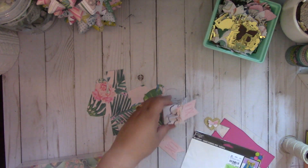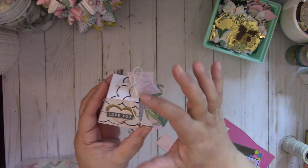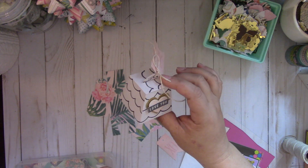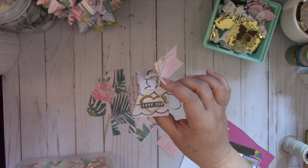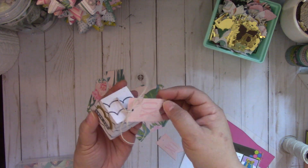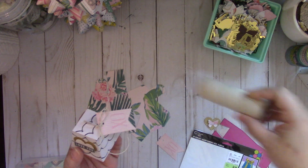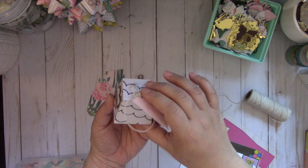Here's the one that I made, which I had posted on my Instagram. This is using Maggie Holmes paper and I believe this is the Shine collection. I added some ephemera and then a tag, and then I used this jute twine that I get from Hobby Lobby. It makes a sweet little box.